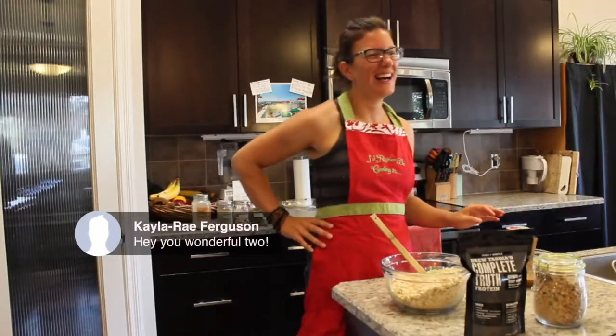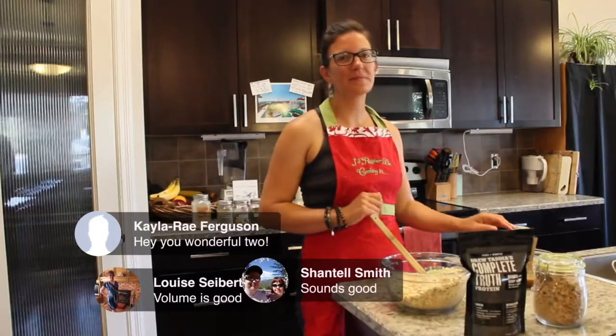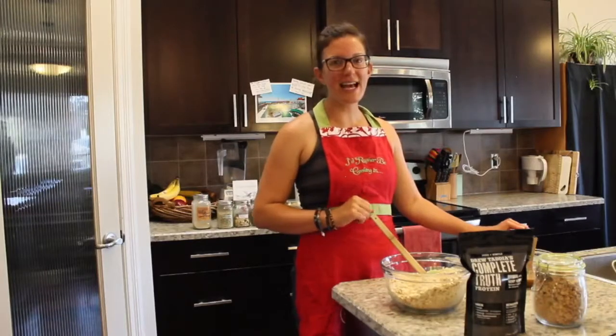We had Kayla jump in here — hey Kayla, thanks for joining us, we're whipping up some granola. Louise said volume's good, Chantel says volume's good. Thought we might have an issue there, but we are rocking.